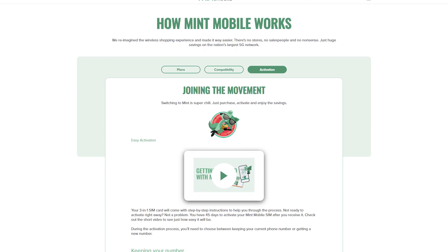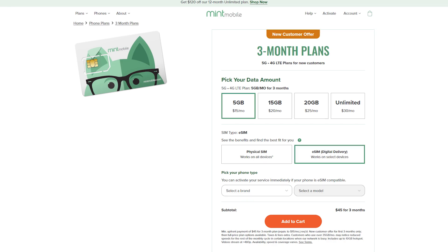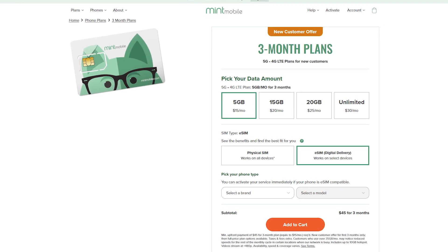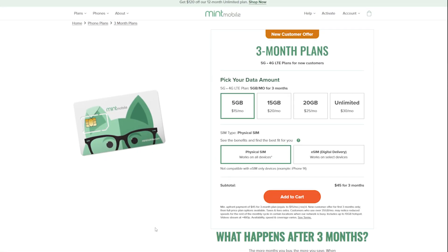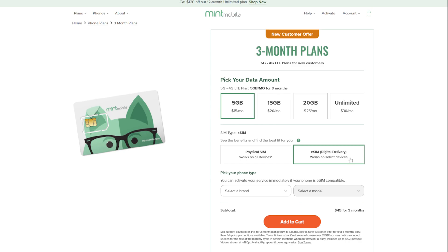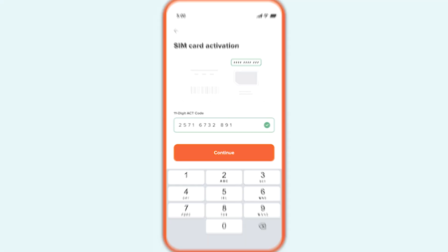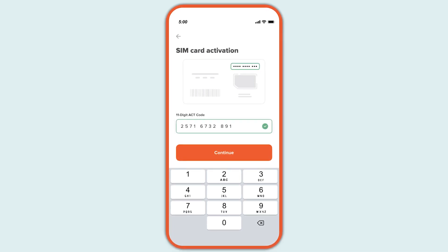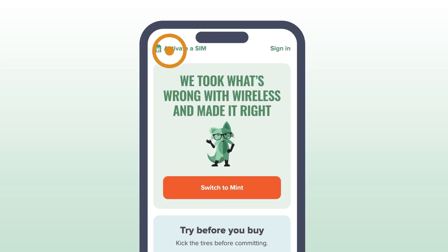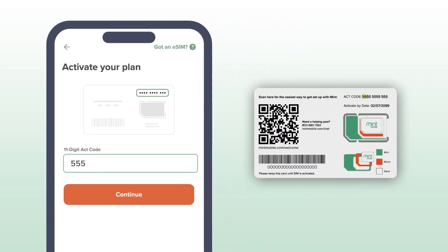To see how this works in practice, Mint Mobile is a great example. Let's say you're thinking about switching to Mint. You go to their website, pick a plan — maybe it's their $15 per month starter deal — and go through the checkout. When it's time to choose how you want to activate, Mint gives you two options: physical SIM or eSIM. If your phone supports eSIM, you can skip the mail entirely. After your purchase, you'll get an email with a QR code or an activation link. All you have to do is scan that code with your phone, follow a couple of prompts, and just like that, you're up and running on Mint's network.